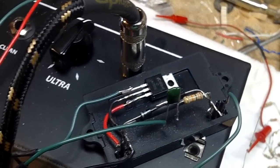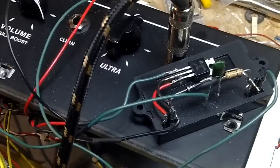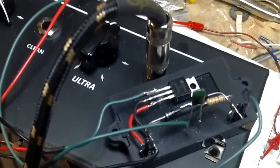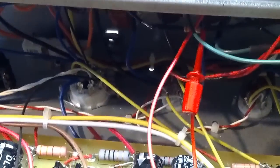I wanted to put a reverb in here and see if I could get it to work. What I've got is a five-volt regulator. Apparently the VHC here has six-volt DC heater current supply, so what I did is I wired it off that.